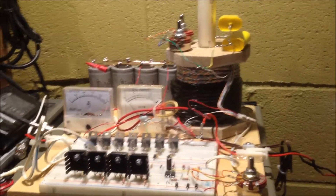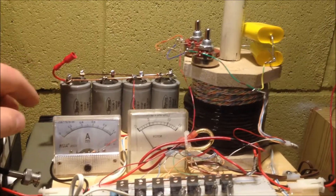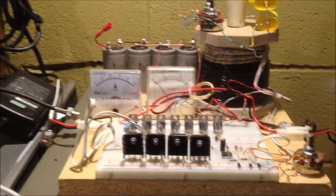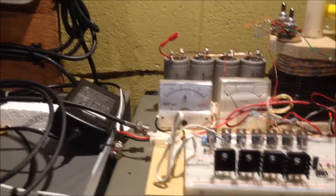Here's the circuit as before. However, now we're not using the cap dump — that's disconnected. I've got it running off the wall with a 12-volt, 4-amp supply, something like that.